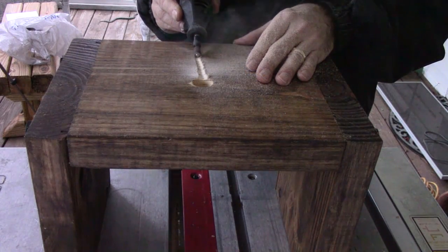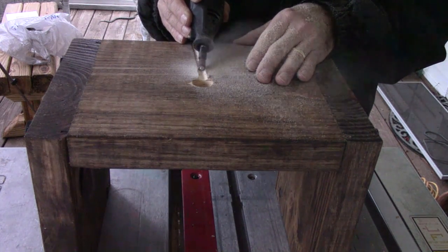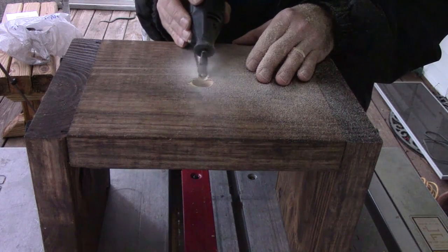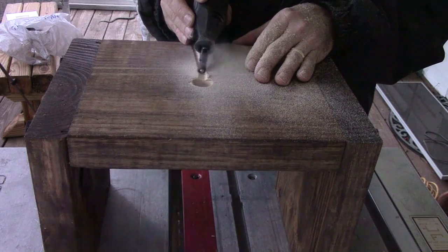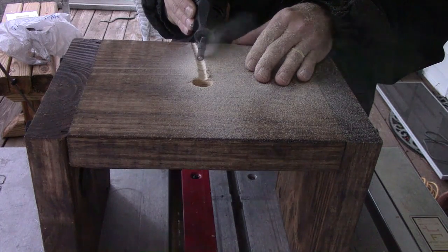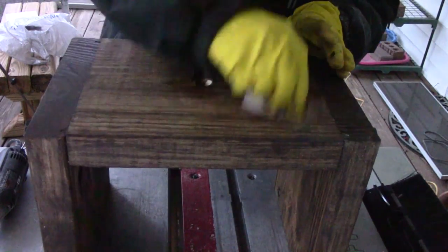Now you've got a choice to make: decide which is going to be the front and which is going to be the back. From the hole you just made, create a channel going to the back — this is for your cord so it will lay flat. I like to use a Dremel for this, just make sure you do it outside. After making the channel, I put my cord in there to confirm it lay flat, then applied some stain.